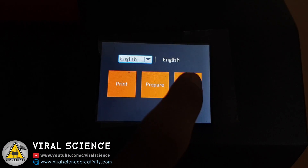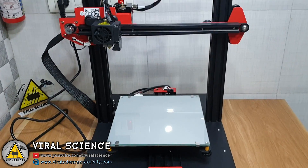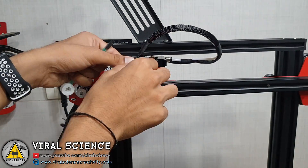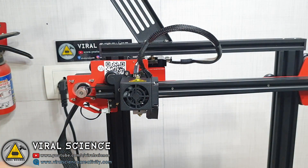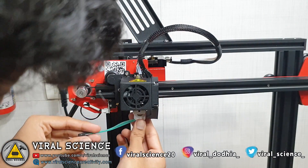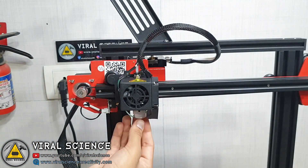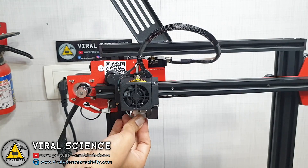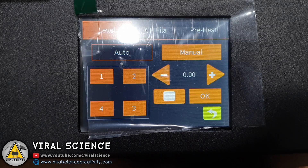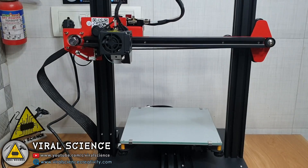Now go to settings and press the home button so the printer will go to its initial position. Now I will connect the auto level sensor. Go to Prepare and select Level, then select Auto, so the printer will automatically start the leveling.